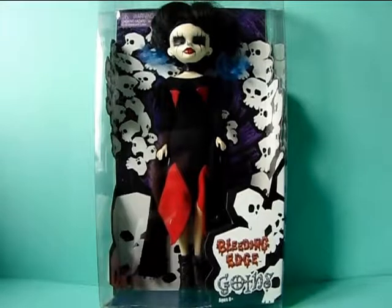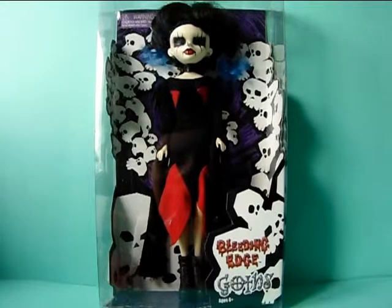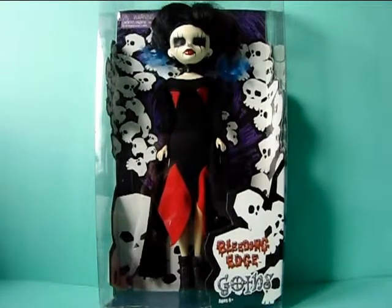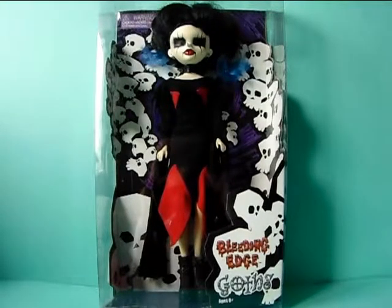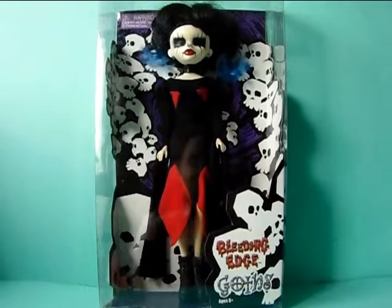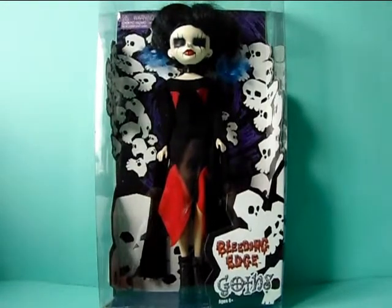I'm doing a review on a first series doll today. This is Sinstress, and she's really cool and I just can't wait to unbox her. I thought for a second that I shouldn't unbox her because she looks really awesome in the box, but I don't have any free space in my room to display her boxed. I'm an out-of-the-box collector, so I can't wait to see how these dolls look and how the articulation is. Let's take a closer look at the doll in the box and then I'll unbox her and show you the cool details.